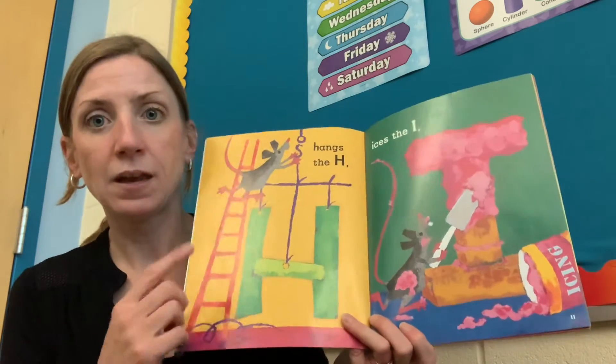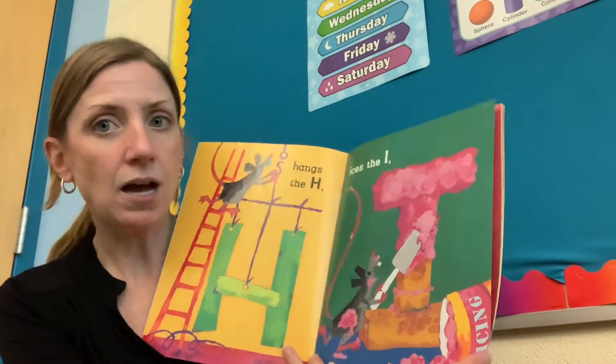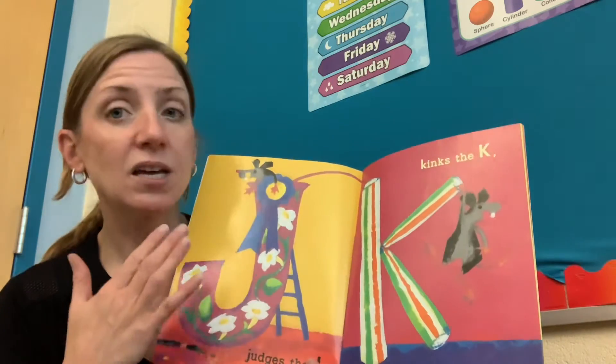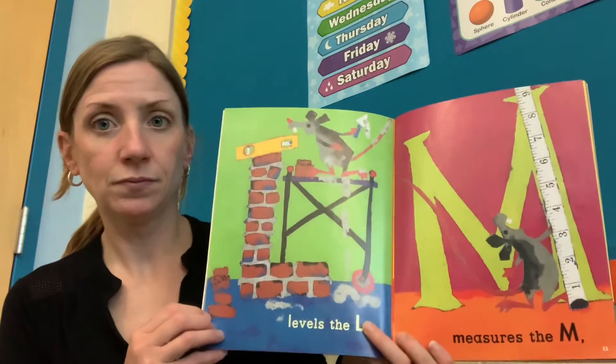Hangs the H. Ices the I. Judges the J. Kinks the K. Levels the L.